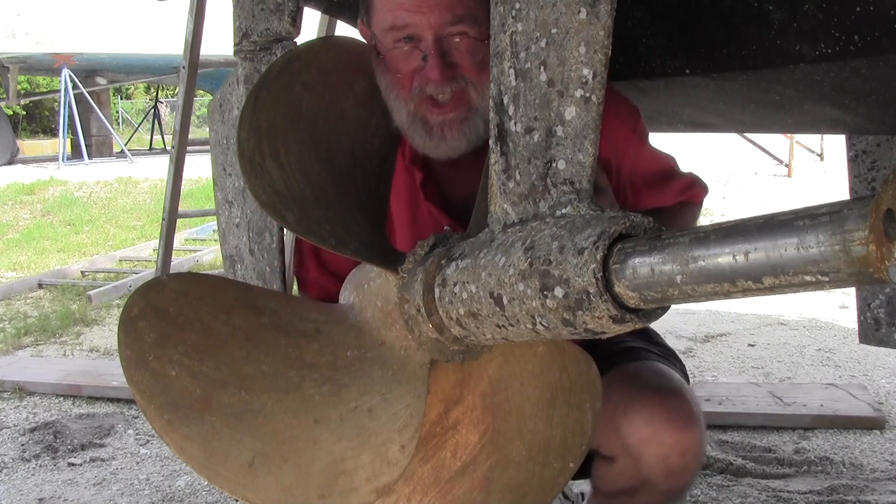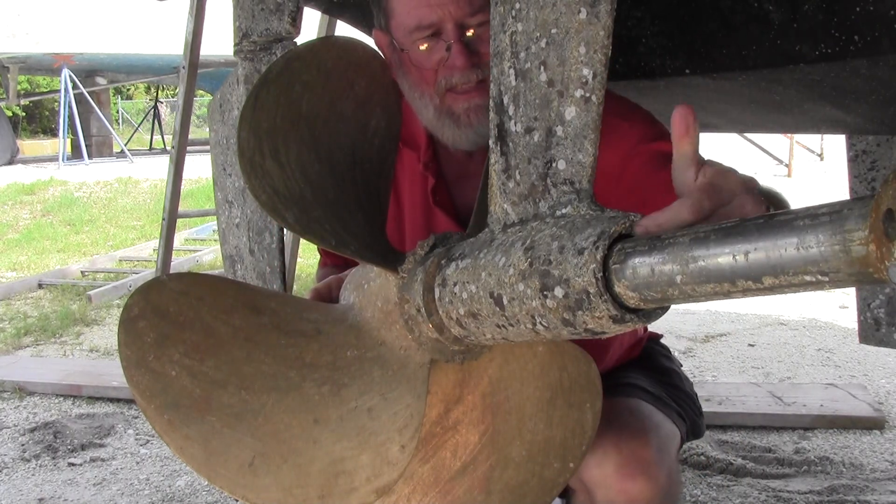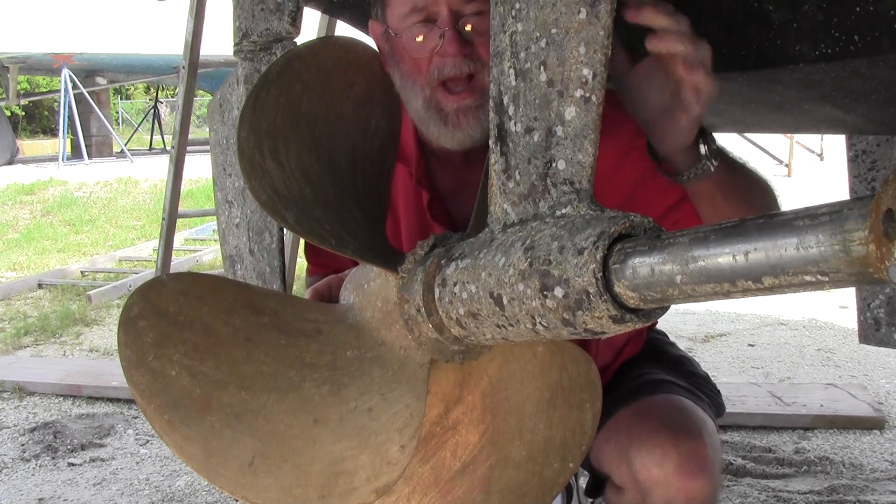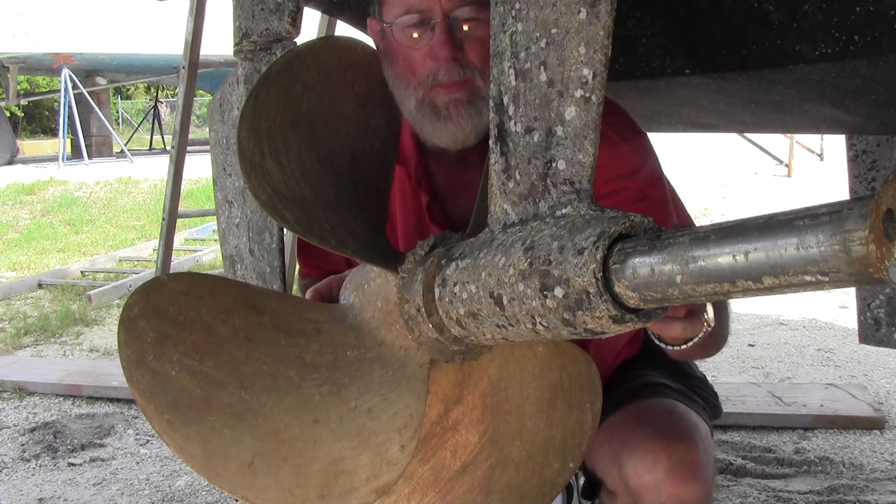So you can see that shaft's got all that play in it. That's actually telling us that the cutlass bearing — the insert cutlass bearing inside of this strut — is worn out.